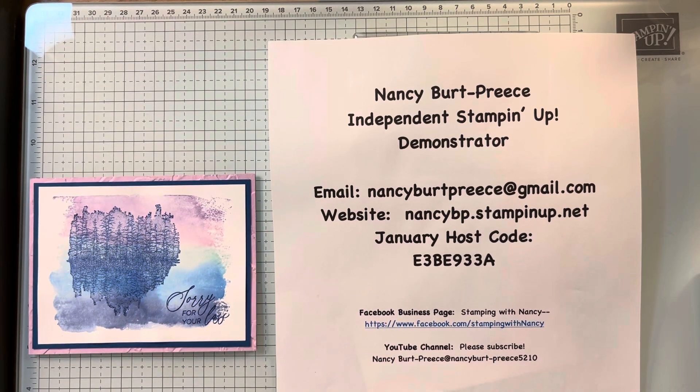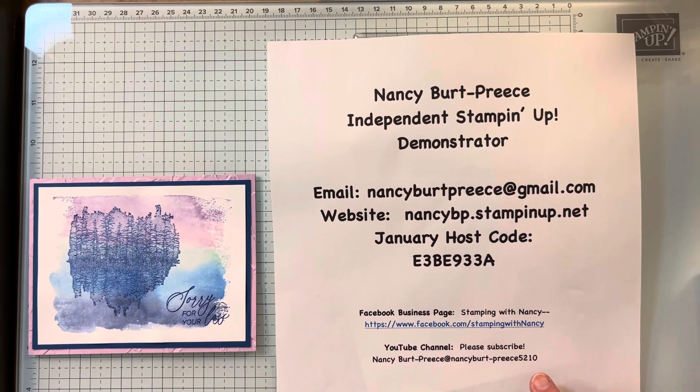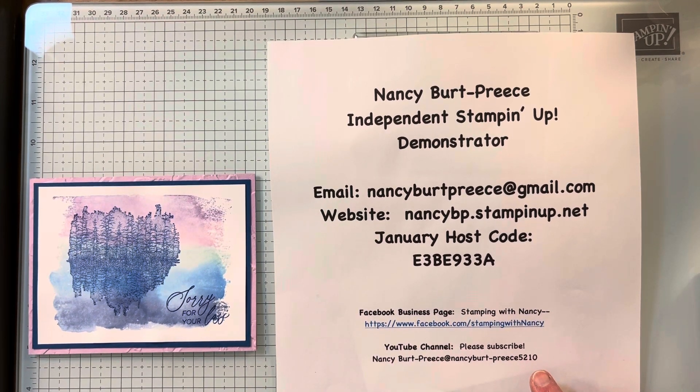Hi, Nancy Burt Priest here, an independent Stampin' Up! demonstrator. Here's all my contact information. If you haven't joined my Facebook business page, please do. And I'm also trying to grow my YouTube channel, so let all your crafty friends know.